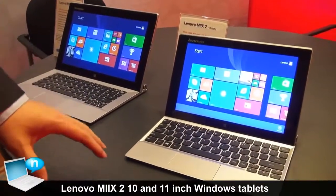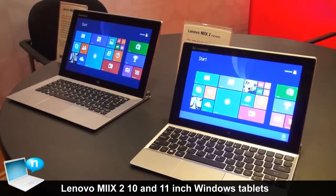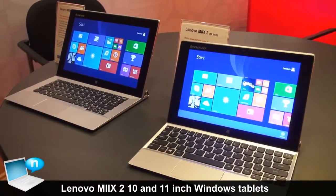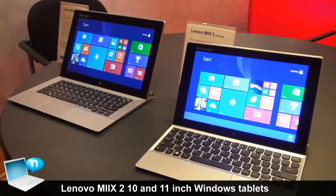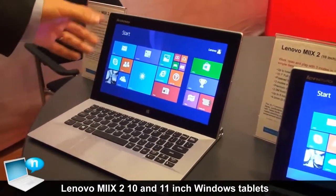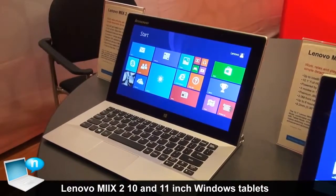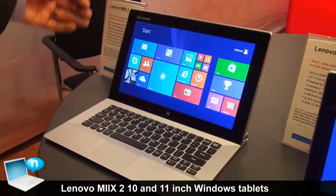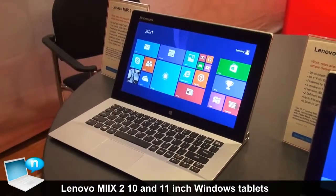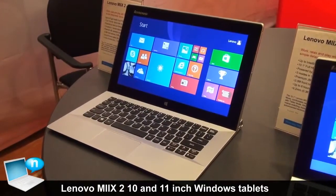The pricing for the Mix 2 10 inch will be around $499, including the tablet and docking keyboard. Availability will be in the first quarter of 2014. The Mix 2 11 inch starts from $599 — we are still finalizing whether the tablet and keyboard will be offered together — and it will also be available in the first quarter of 2014.